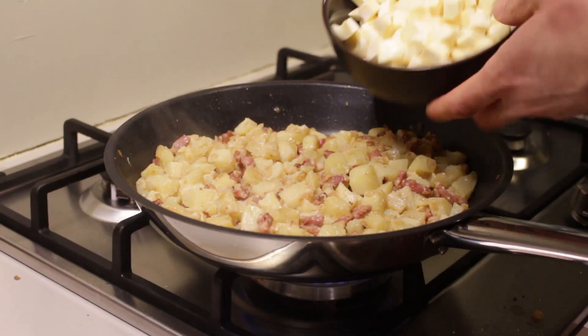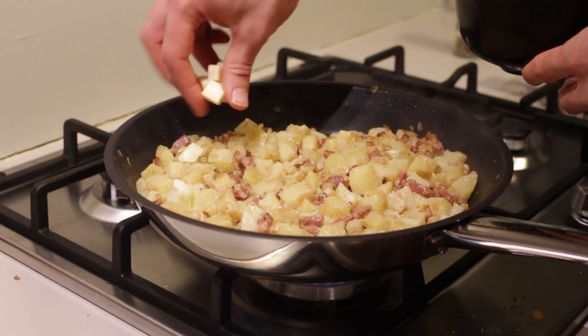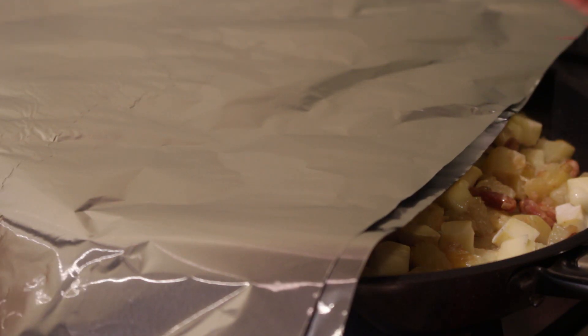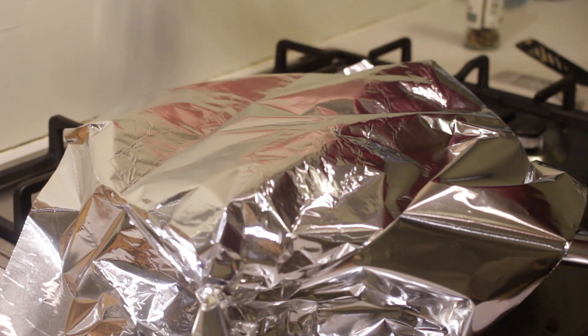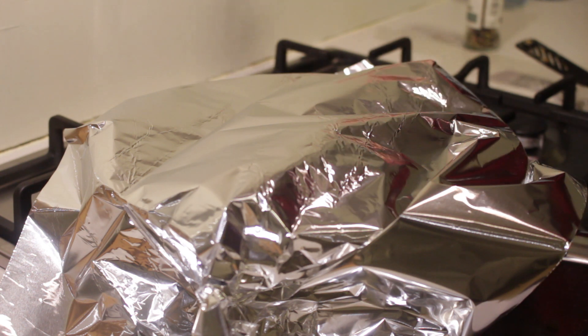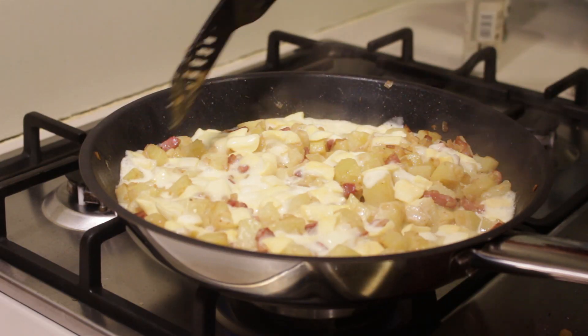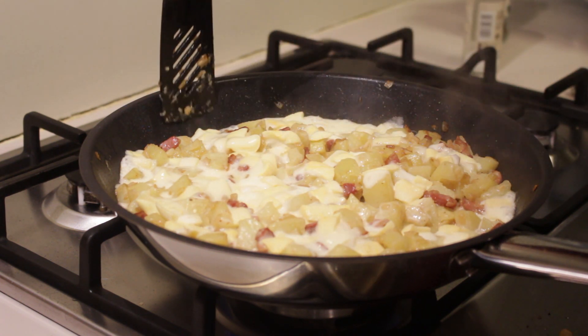Now it's time to add the Reblochon cheese. Just spread it around through the whole dish. Make sure your fire is on low and put a lid on it. Since we don't have a lid, aluminum foil it is. Cover the whole thing and let the cheese melt — it'll take about 30 seconds, so keep your eye on it. Roughly 30 seconds later, all of the cheese is almost melted. Now it's time to mix everything up.